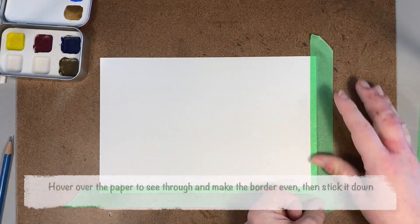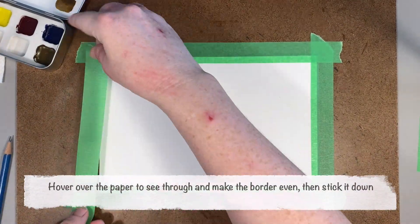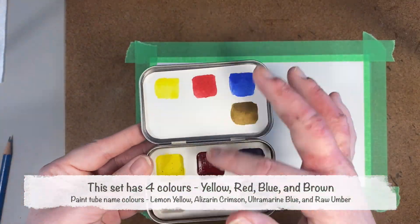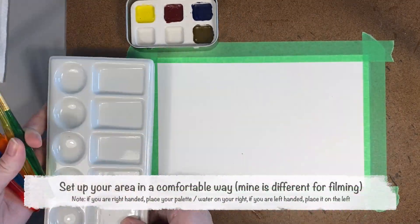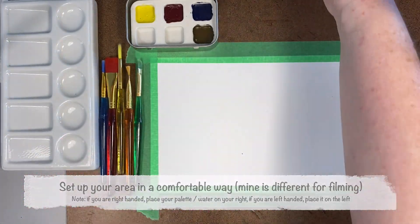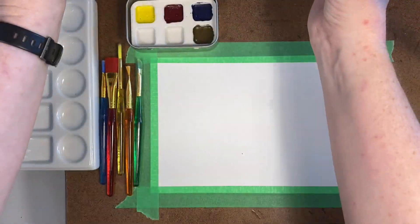I like to stretch out the whole paper so I can go right to the edges. In the description there's more information on colors, but you need at least three: yellow, red, and blue. Or cyan, magenta, and yellow are ideal for mixing. I like to include a brown as well.